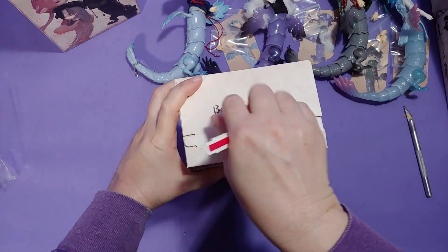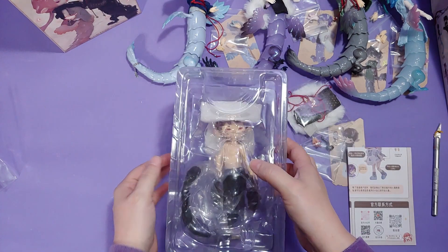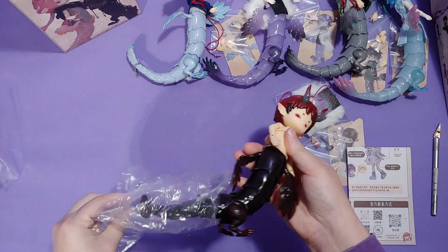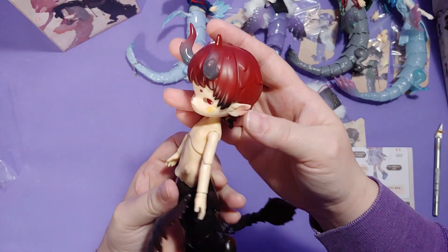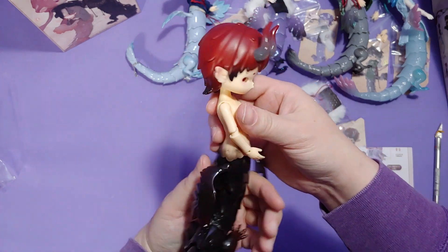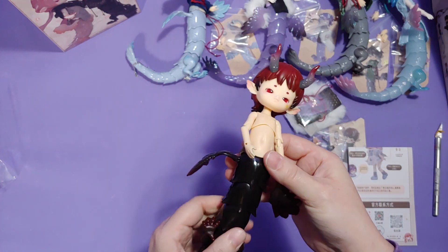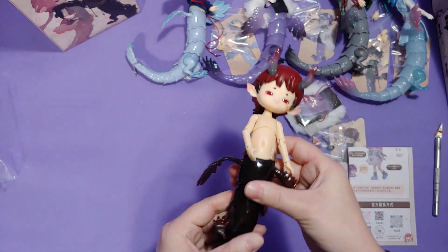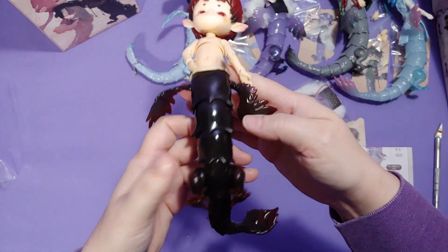And this is box number five, folks. We have one more after this one, and this guy also came with a lottery card. And with only one box left after this, it's not looking too good that we'll get the hidden figure, which is unfortunate.